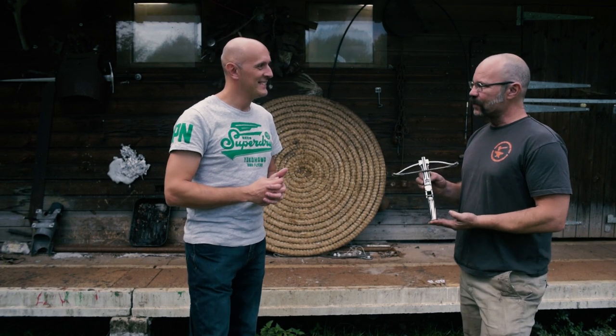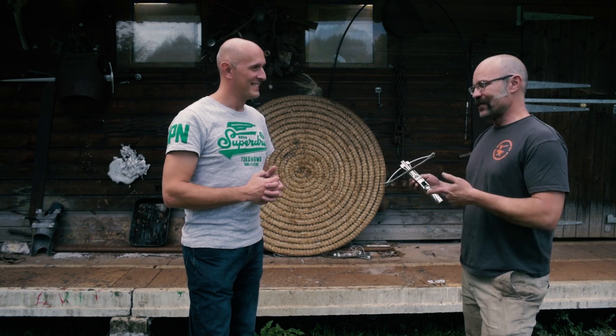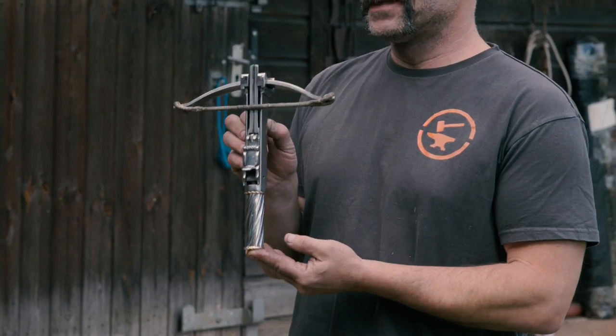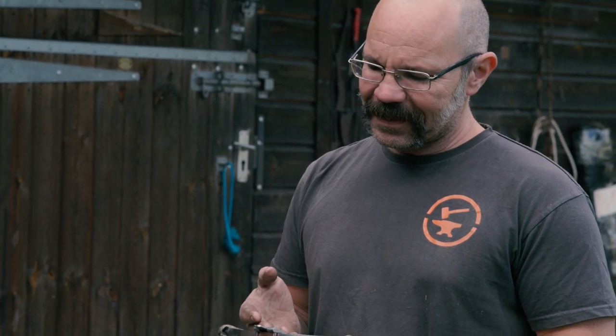This is a balestrino, also known as an assassin's crossbow. We'll come to that. So balestrino — it's Italian for little crossbow. It is a crossbow, it's little. Is it an assassin's crossbow? Well, as far as I know, they were never called that at the time.